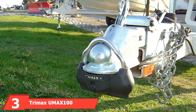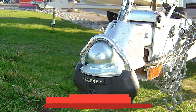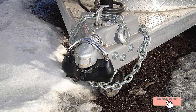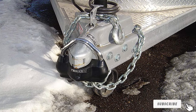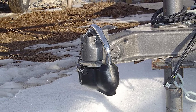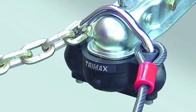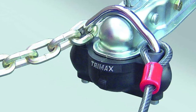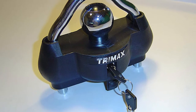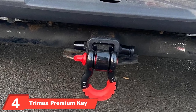The number three position is held by the Trimax UMIX 100 Premium Universal Solid Hardened Steel Trailer Lock. It features a 9/16 inch shackle and offers 360 degrees of solid hardened steel protection with a patented dual-purpose coupler lock designed to fit most couplers from 1-7/8 to 2-5/16 inches. The UMIX 100 features ballistic-grade nylon housing that absorbs hammer blows and protects against harsh weather, with a keel cover to keep out dirt. It uses a spring-loaded 7-pin high-security key that resists attempted drill-outs.